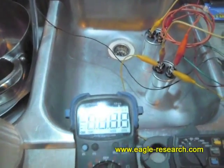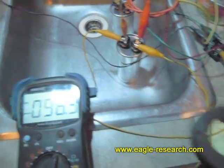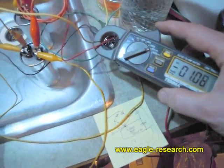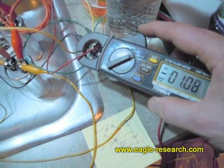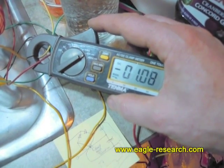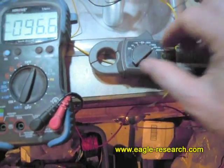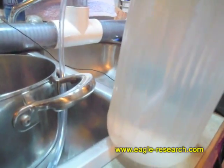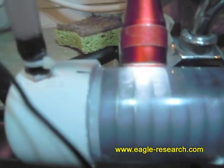So we turn this on again, turn the meter back on, and check the amperage. One amp is what's going through the electrolyzer now — it was about 0.6 before. So at this point, we have 96.4 volts DC times 1.08 or 1.1 amps. That's the actual amount of electricity — the wattage — that's making the bubbles, which we can see coming out of the electrolyzer. We can see that the electrolyzer is maintaining a pretty good liquid level.